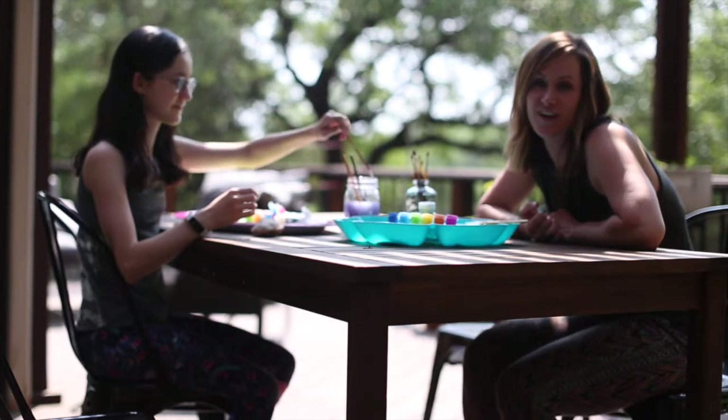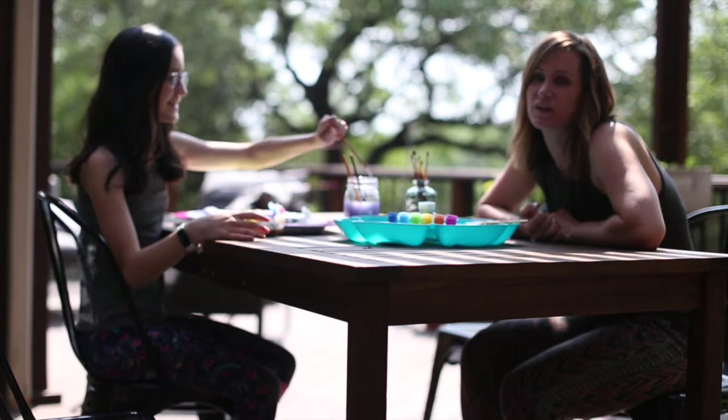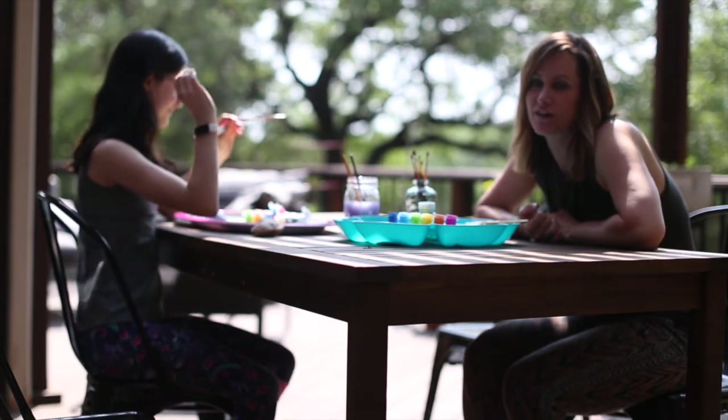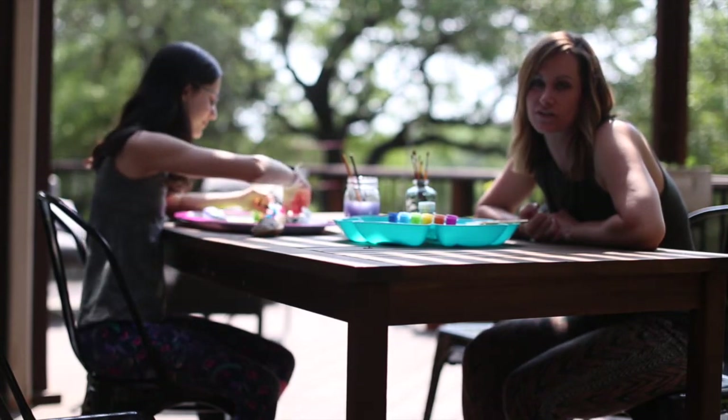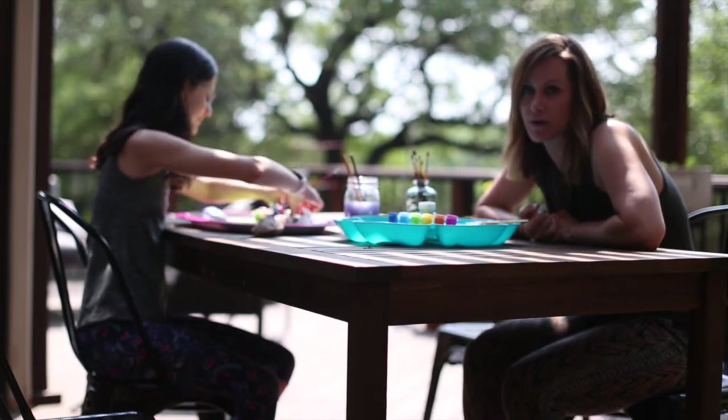Hey guys, Lacey here with Unscripted Heart, and today I have my daughter. Hi, I'm Ari. And we are doing a little bit of mindful art on the topic of gratitude — just a fun thing that you can do to practice gratitude.